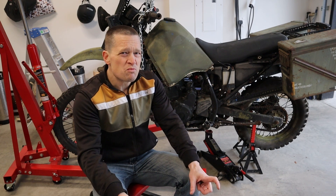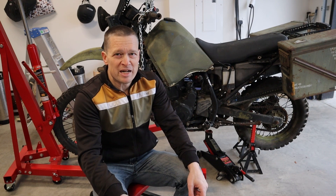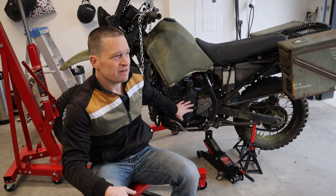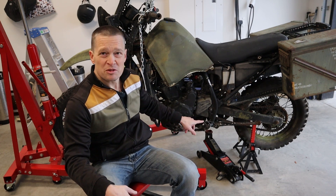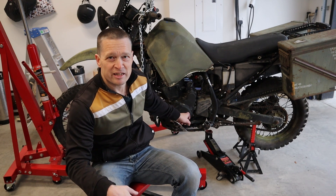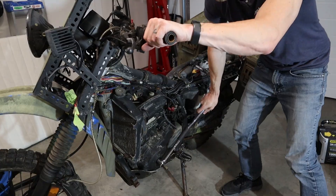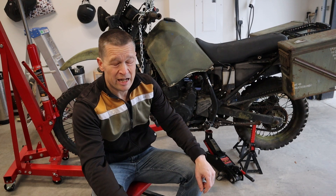We're going to start off with the more common issue with these bikes - that is the doohickey. I've explained it in a past video. It is the balancer timing chain behind these covers right here. There's an idler down low that can break, come loose, do all sorts of bad things. When that happens, it jams up the engine - it basically gets caught between the gear and the case and it seizes solid. Like this thing is seized freaking solid.